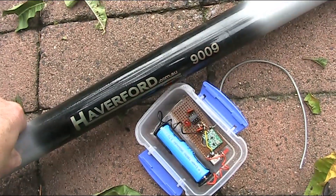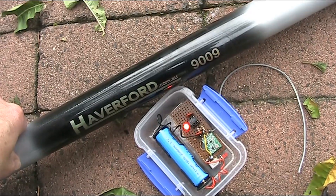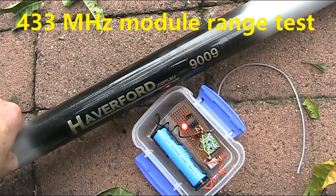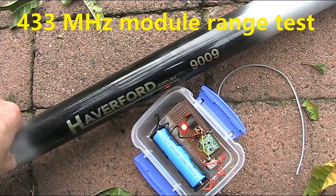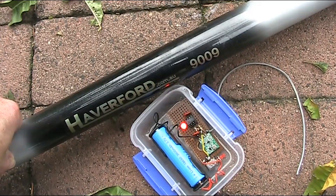A 2mW beacon transmitter using a JCAR 433MHz module, supported by this Haverford 9m Squidpole. What sort of distance can I get? Keep watching and you'll find out.